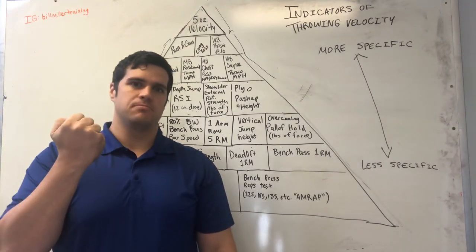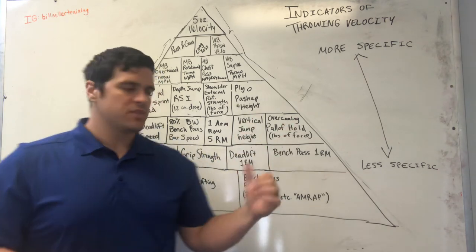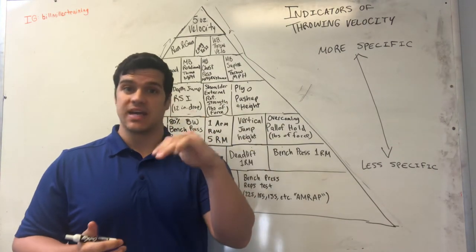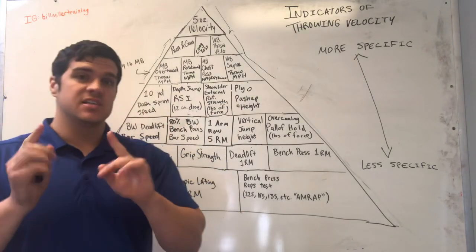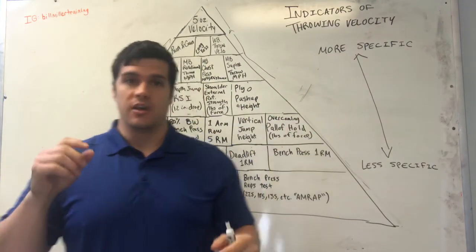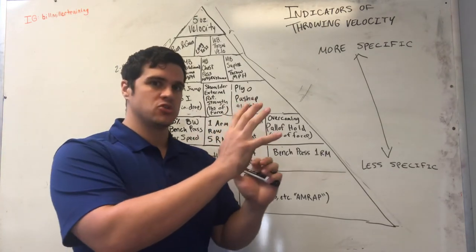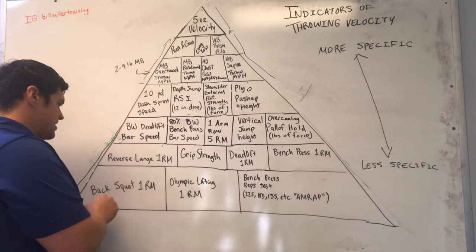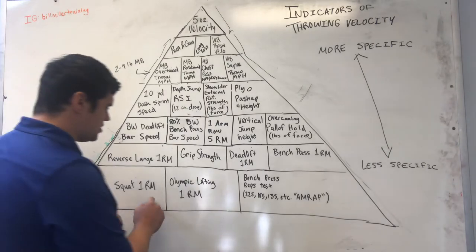Grip strength is another metric. I have athletes who grip 160 pounds and throw really hard, and others who grip only 90 pounds and throw really hard too. What I like tracking here is whether grip strength is going down — if it is, that could indicate peripheral or central nervous system fatigue, meaning the athlete is no longer working at maximal capacity. Track grip strength consistently to identify days when you should push the athlete harder with a more intense training session versus days where you should pull them back to a low-intensity session.